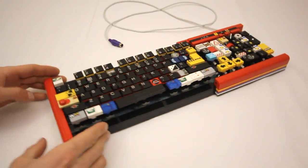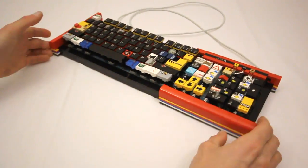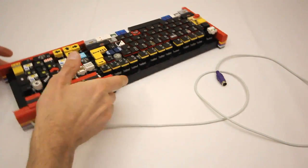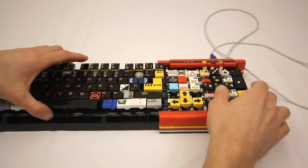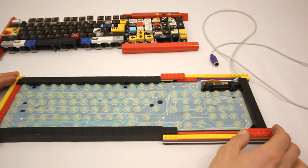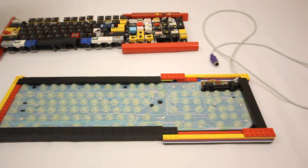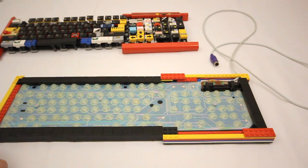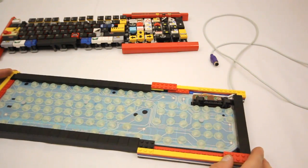So what exactly is going on here? We'll start by looking at the insides. Here we see the original keyboard components. I started out with a generic run-of-the-mill computer keyboard, and this is what's inside of it.